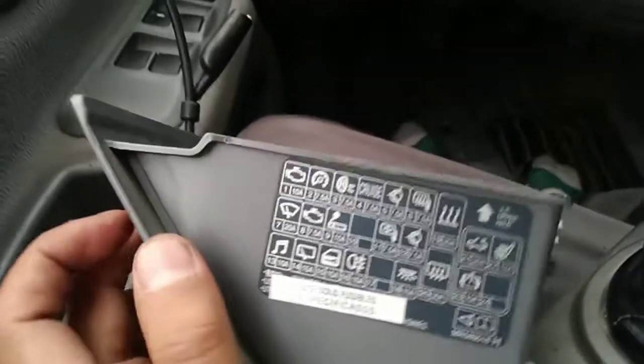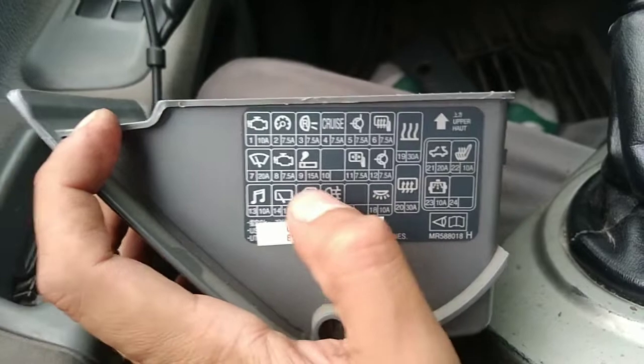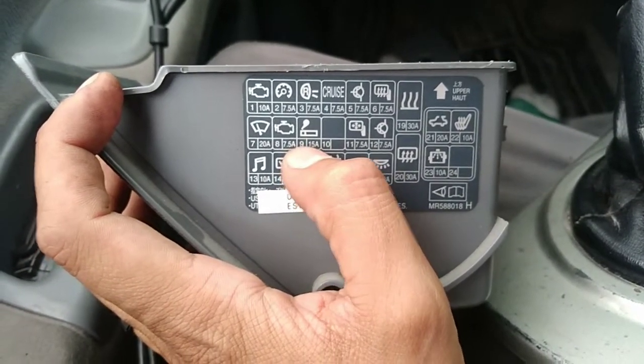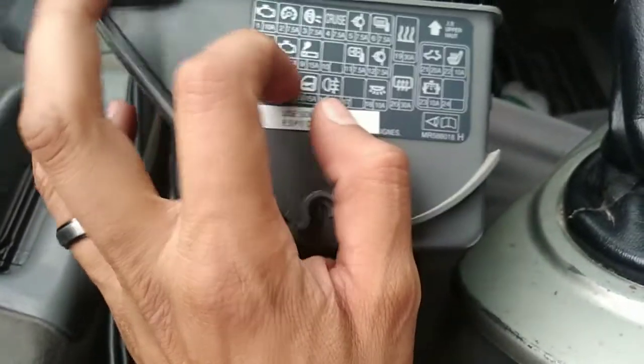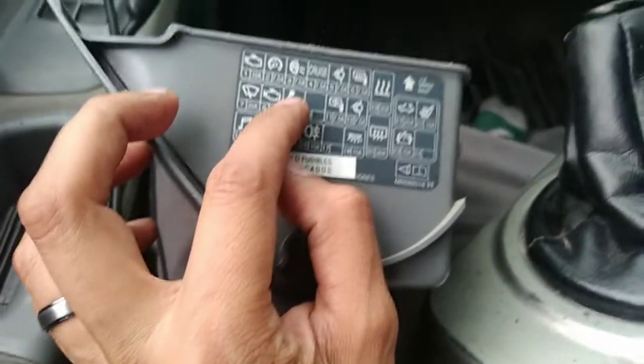This little box goes right here — that's where you're gonna find the fuse for your lighter. One way to identify the fuse is this one: number nine fuse. That fuse was good. You can tell by the little cigarette lighter icon — that's for your lighter.